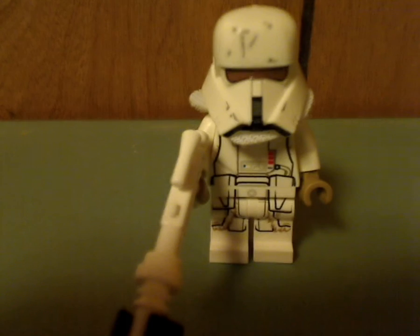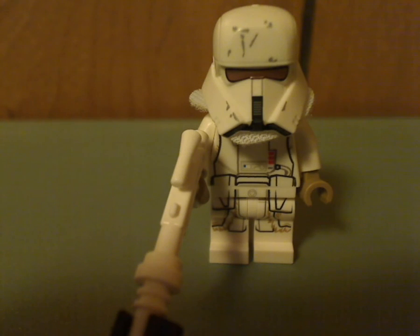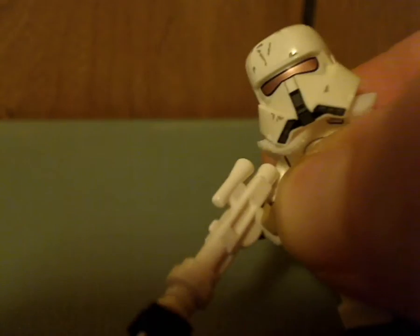Last but not least are the Range Troopers — first time as minifigures. Kind of like the Praetorian Guards, the only way to have them before was as buildable figures, but now they're minifigures. You get two of them in this set. The helmet is kind of similar to the Rogue One Shore Troopers, but a little bit different. At least it has the golden visor, and the same cloth neck piece as the Imperial Gunner, but in white.